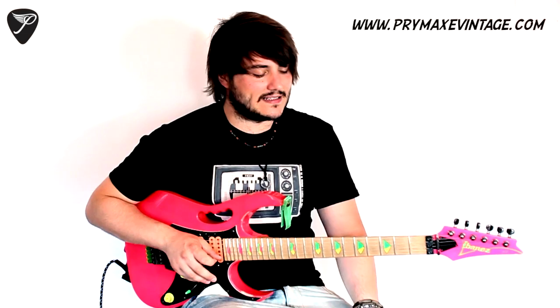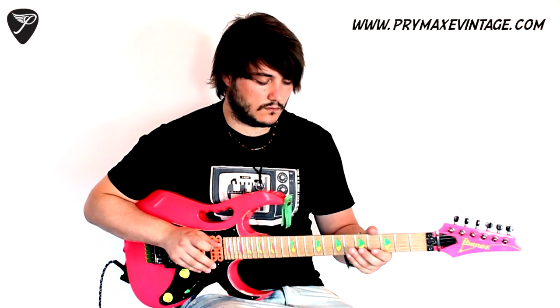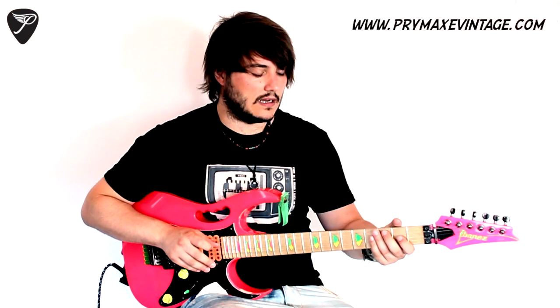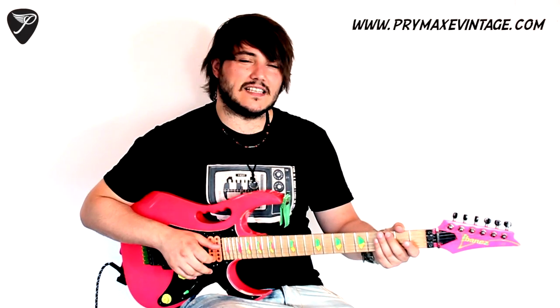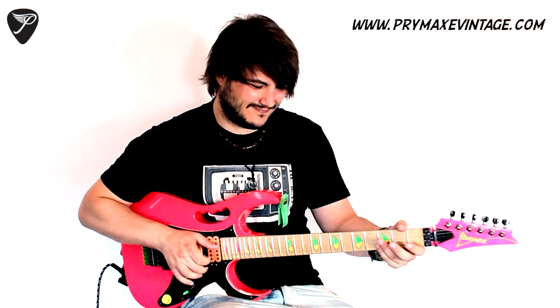A good exercise to practice this is to go for every note you have: the root, the third, the fifth. So you have the root, the third, the fifth, the minor seven, and the root again. And as I said, I don't think I'm going to get it, but you have the ninth — let's try it. Okay, I was lucky! But anyway, that one is very difficult, but you can try.